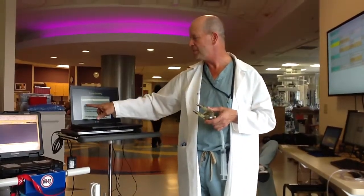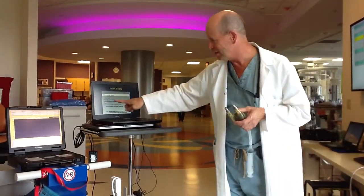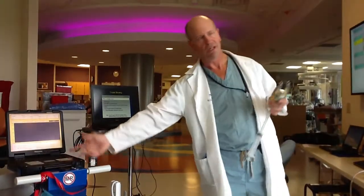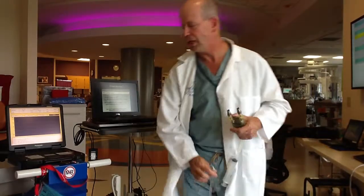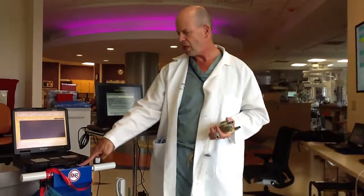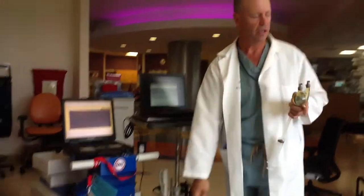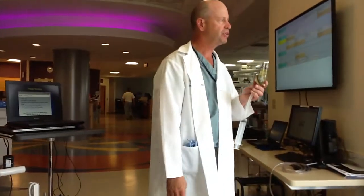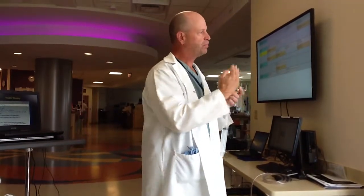Troubleshooting an error message: when you get an audible alarm, a light lights up and you hear a noise. Your initial reaction should be: how is the patient? Is the pump still filling and emptying? If it is, then that alarm is probably not a big issue. But if it's not, we've got to take action.